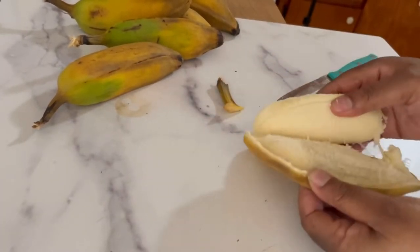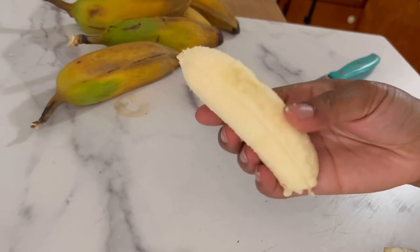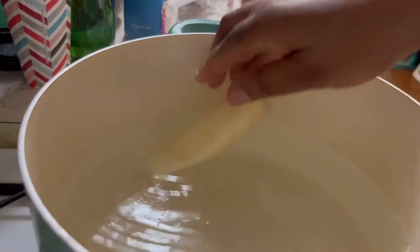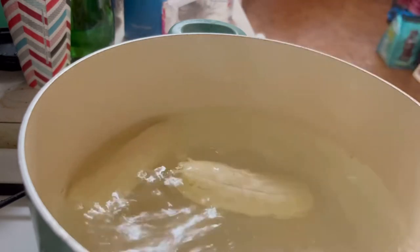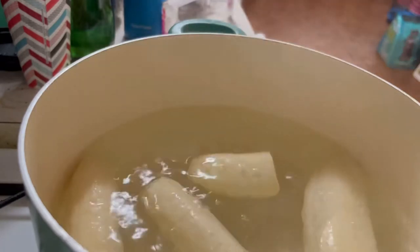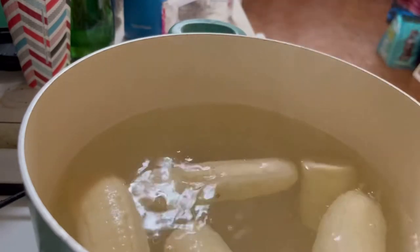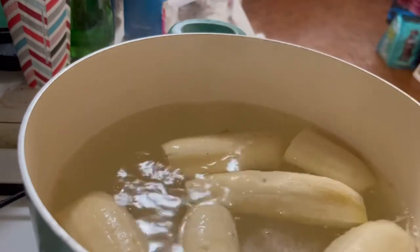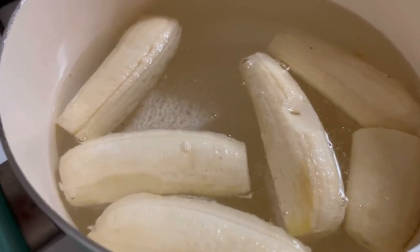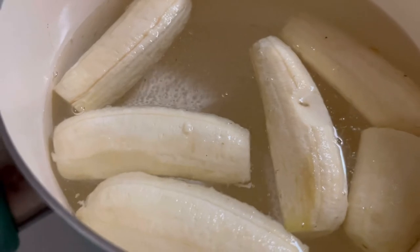Boom, look at that! You already have a pot of boiling water and you're just throwing them all in there. This can make about two servings depending on how many bananas you throw in. Make sure the water is boiling — there you go!